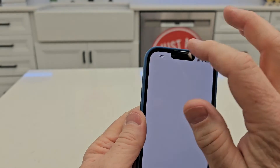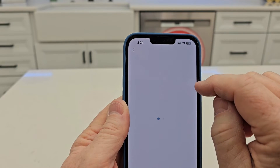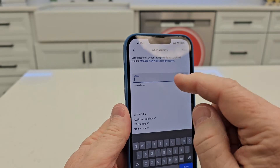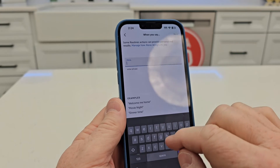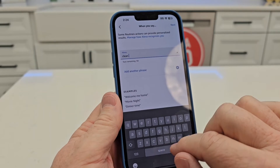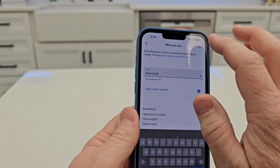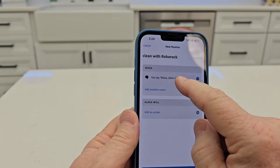Hit next. After you name it, select 'when,' click the little plus button, and choose voice. What do you want it to say? You're going to have to say your keyword — like Alexa or Amazon or whatever. What do I want to say after that? I want to say 'clean the study.' Hit next.